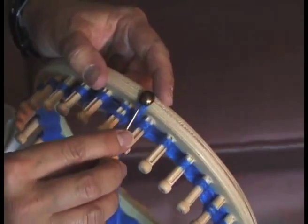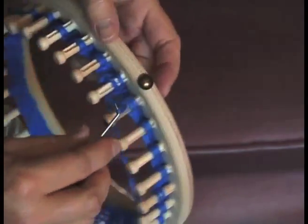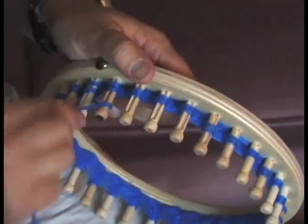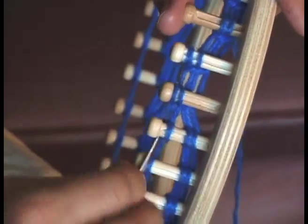After you have completed six rows, remove the starting yarn from the tack and pull it through the inside of the ring and let it hang loose. Continue this wrapping and picking operation until you have completed sixty rows.